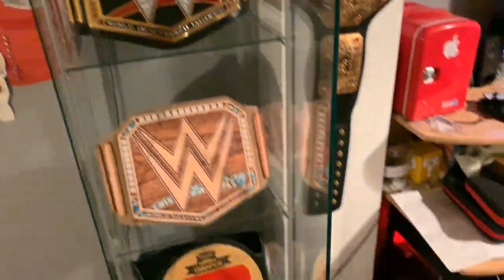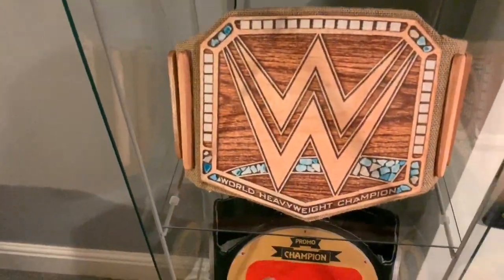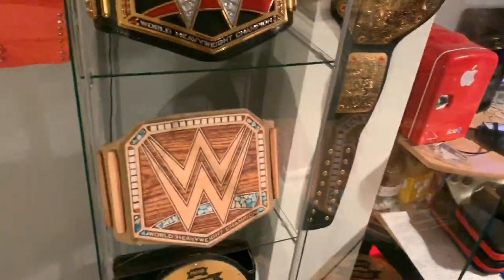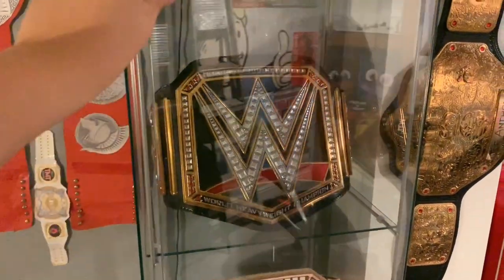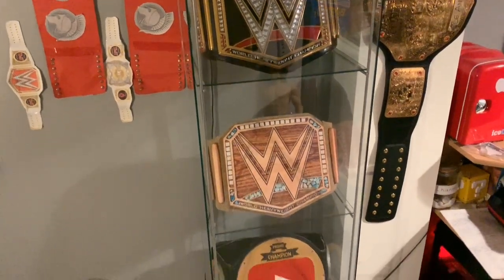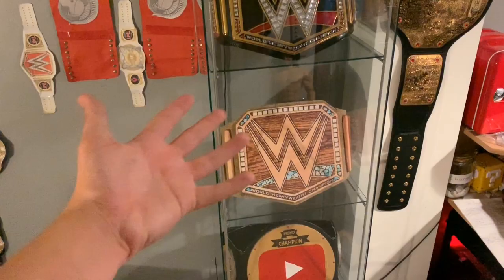It's got a magnetic glass door. Here are my replica belts — this isn't re-stoned or re-leathered, just standard, and these two are both custom championships I've made myself. If you're looking for a way to display your replica belts very nicely, this is the way to go. I do hope you enjoyed, ladies and gentlemen. Link to the cabinet is in the description below, and I'll see you in the next video. Goodbye.